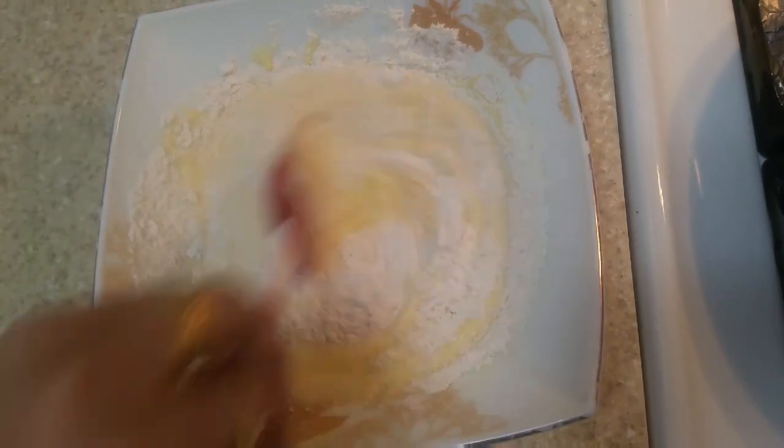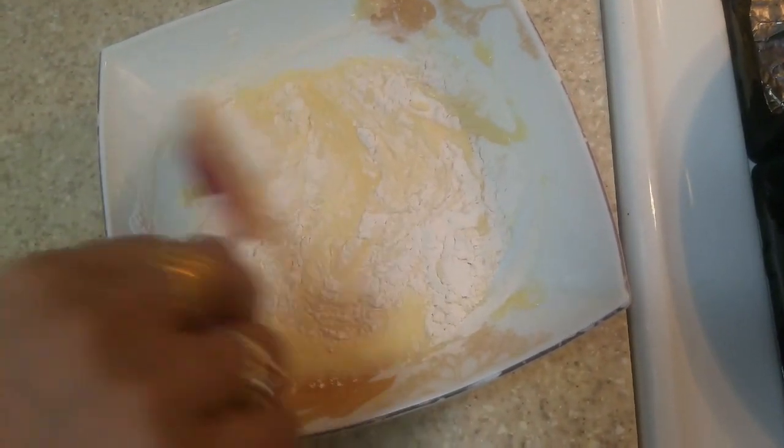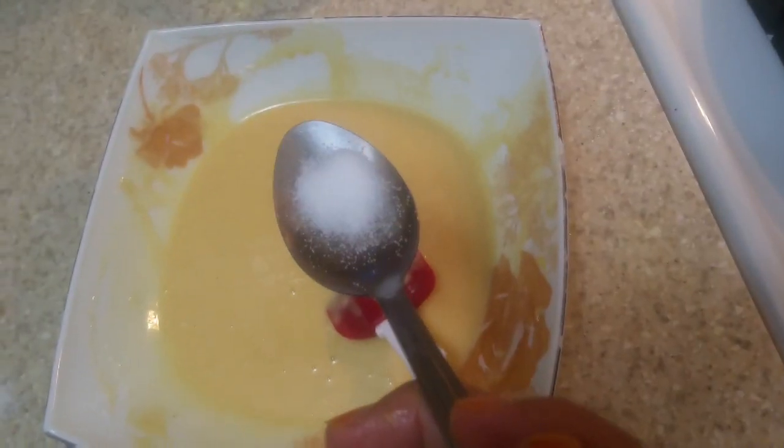Now I will mix the mix properly. The flour is done.